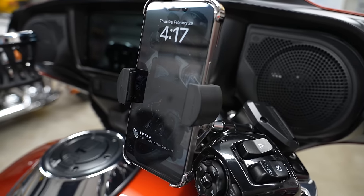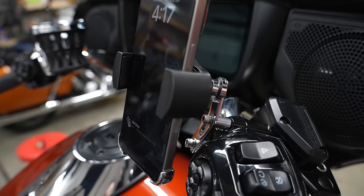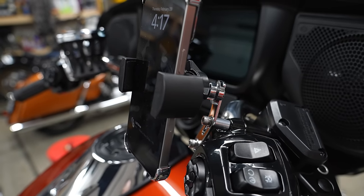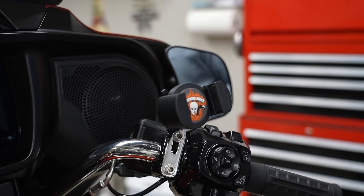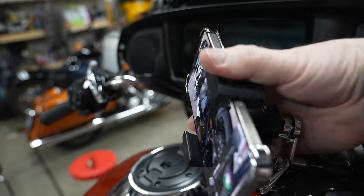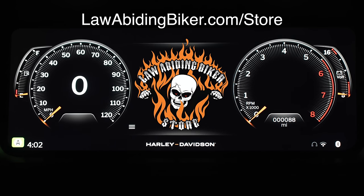I'd suggest heading over to the Law Abiding Biker store and picking up one of our biker gripper motorcycle cell phone mounts — the sexiest, sleekest, strongest motorcycle cell phone mount in the world. That way you can get your phone up where you can see it in a safe position. There are still a lot of reasons I like my phone up in that mount, because some functions are just much quicker to do on the phone in combination with the infotainment unit.